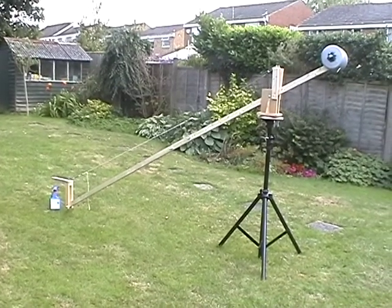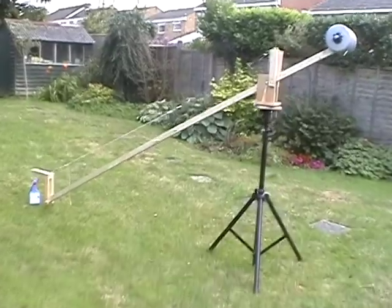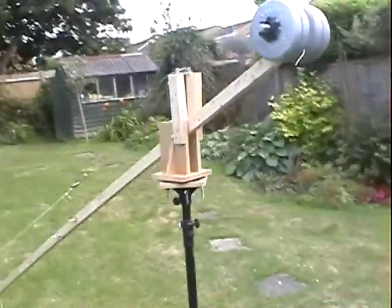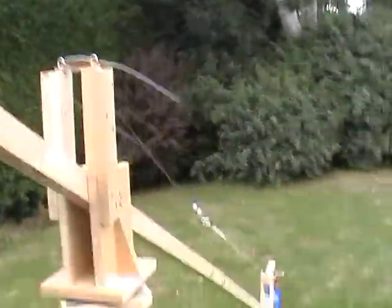Here's the jib with the extension on, so it's now about 3.6 metres long. Needed quite a few more counterweights on the end to weigh it down, and it's still slightly heavier at the other end.